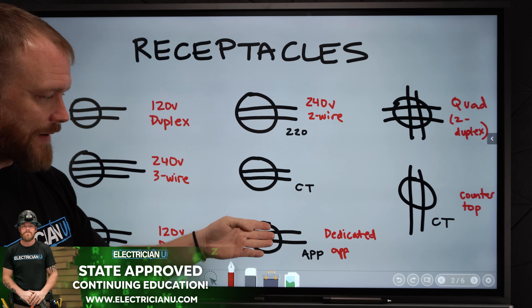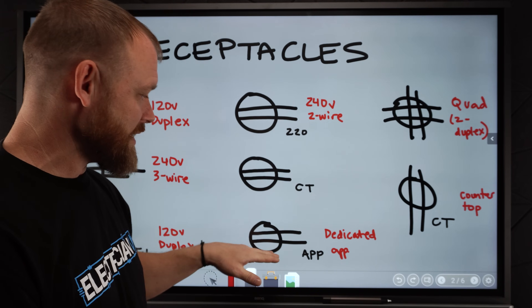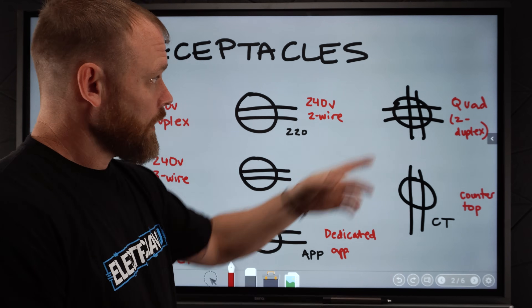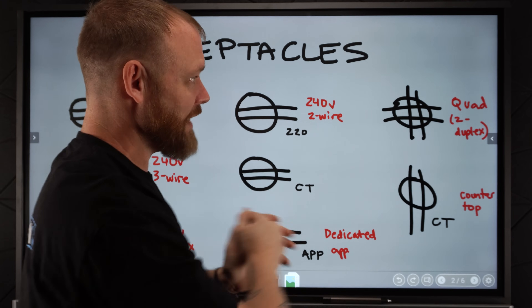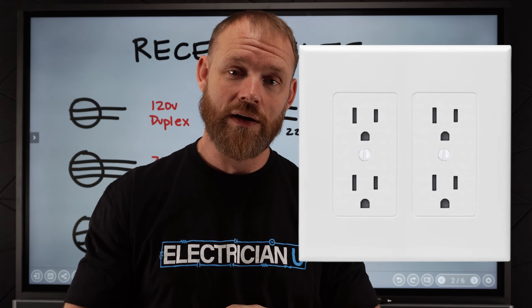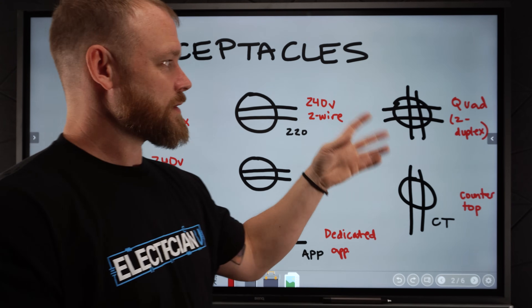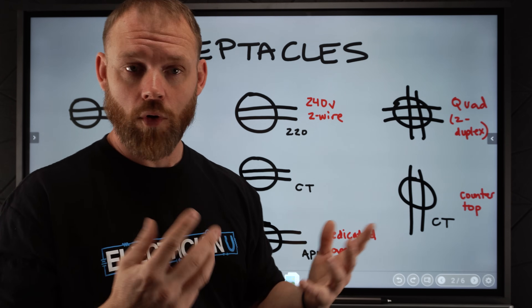Another thing you might see is a receptacle with APP written next to it. That usually just means appliance — it's specifically dedicated for an appliance. A lot of times these are just dedicated receptacles, meaning they come off a breaker and go straight there. They don't branch out to 15 other receptacles; they are dedicated for a specific appliance or piece of equipment. Another one you'll see is a quad. So the hashtag sign — it's got two lines like a normal receptacle, but then it's also got two other lines. That just means it's two duplex receptacles right next to each other, usually in a two-gang box. In commercial it might be in a gangable box or a 1900 box, like a four-square box. It just means four actual receptacles to plug into.